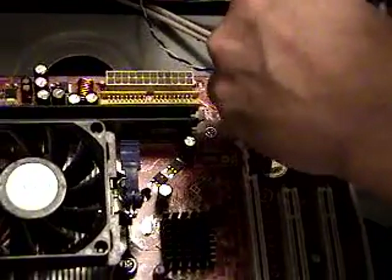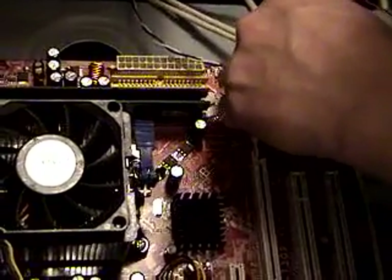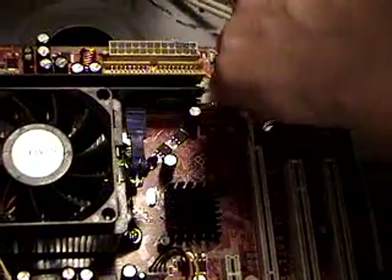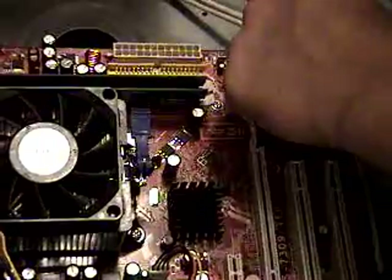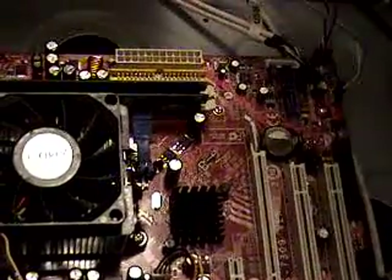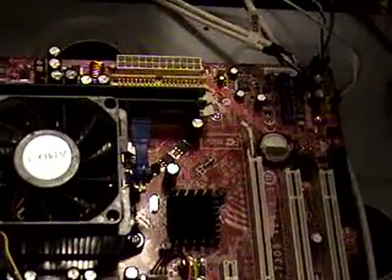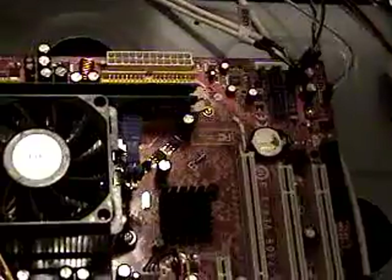The hard drive and power LED — it makes a difference how you plug them in. The reset switch, though, it doesn't make a difference on this style of motherboard or case, because it grounds out or initiates when you push the button. So it doesn't matter whether it's negative or positive.